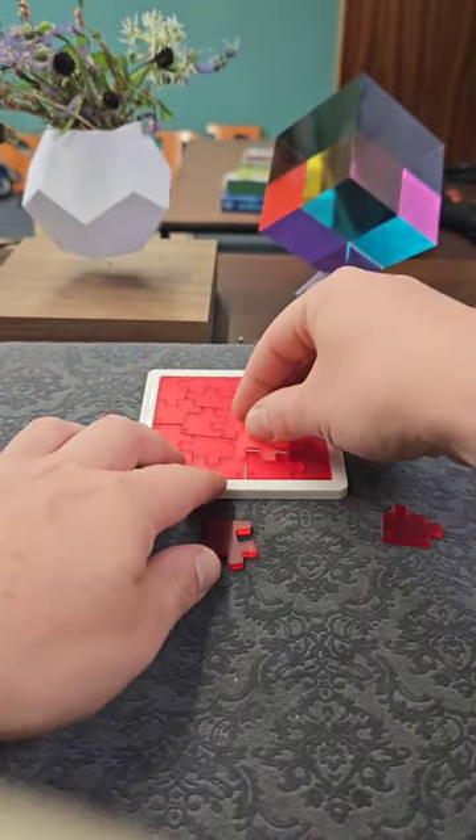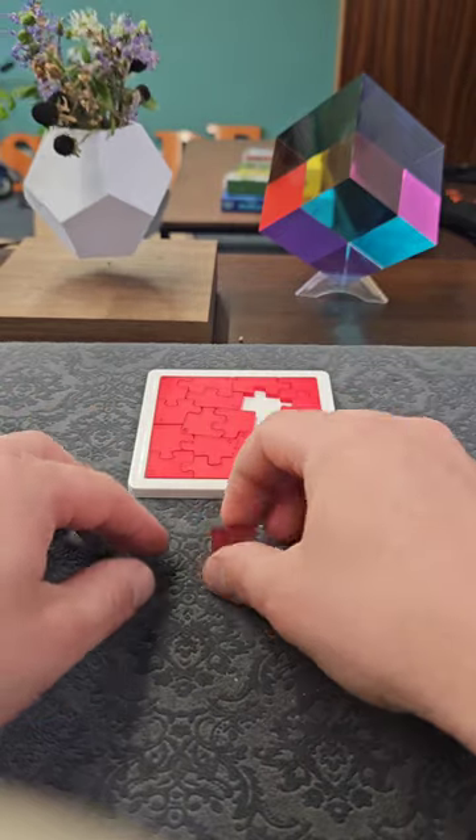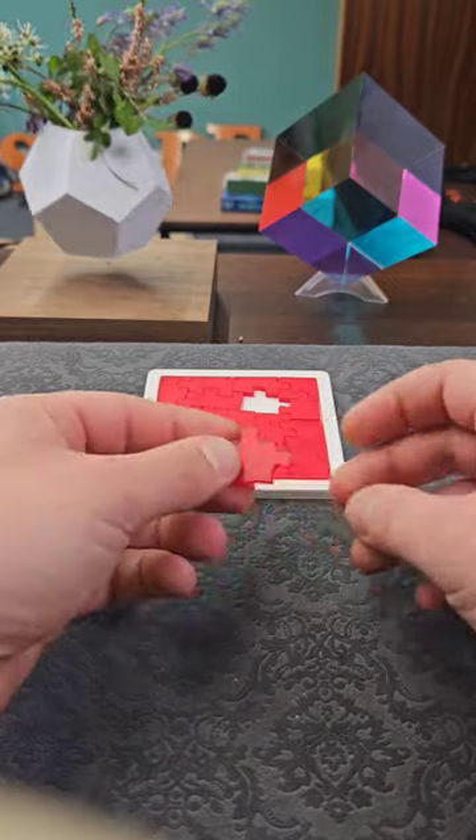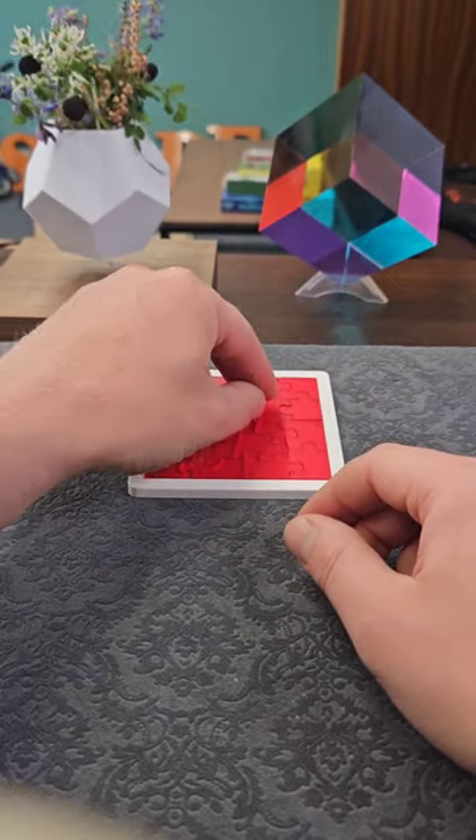The pieces don't even fit together like normal ones in a jigsaw — they fit together in this unusual way as well. Finally though, you might be able to finish and solve the 19 piece jigsaw.